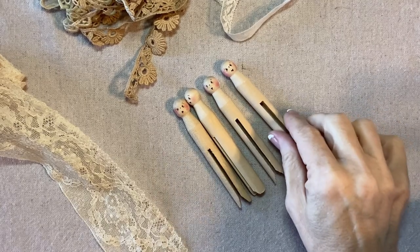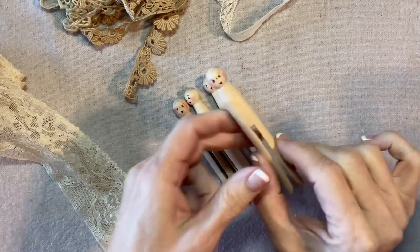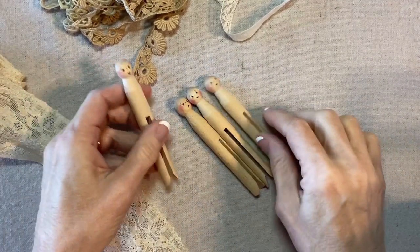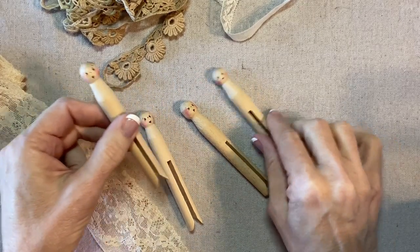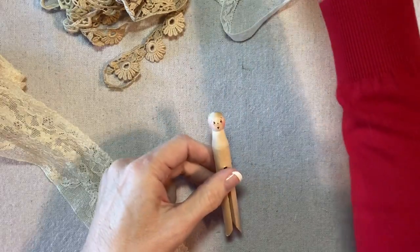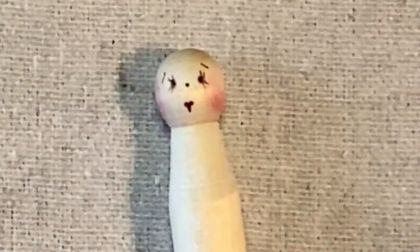To make the Vintage Lace Clothespin Angel Ornament, we'll start with the clothespin. I have already created the faces on these clothespins, and you can find the instructions for the Rick Rack Ruby face in my Focus on Faces video.